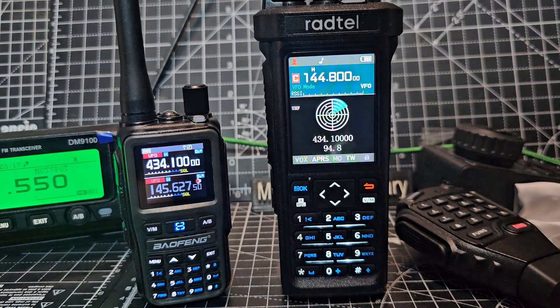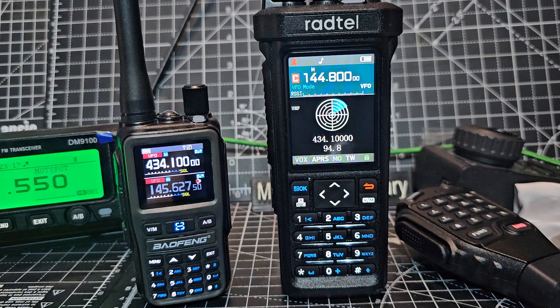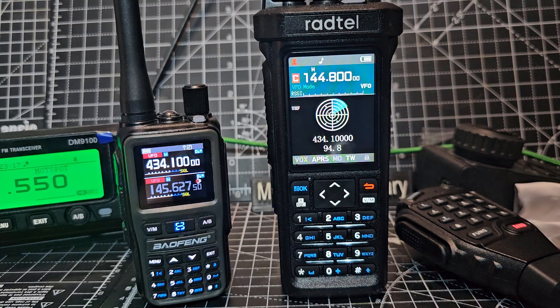This radio is fantastic. Electric Banana has taken it apart, tested it, and gone through everything. It's even got a CB amplifier in there. This thing just works, and it works well on APRS as well.